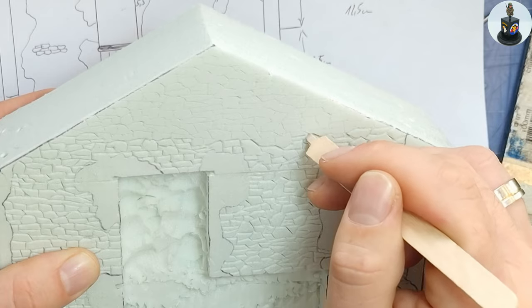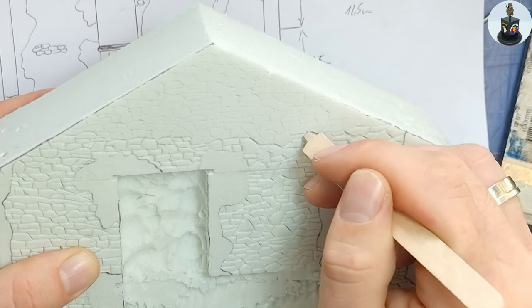Hello and welcome back to Biberhunters Game Models. In today's video I want to show how I built a diorama base and a French-styled barn from scratch out of styrofoam and other materials like balsa wood. Please enjoy the video and have fun!